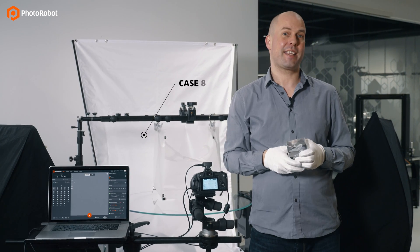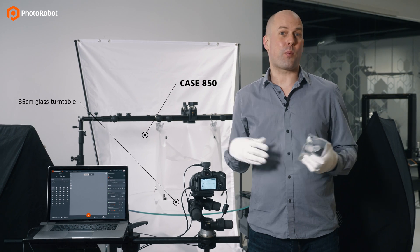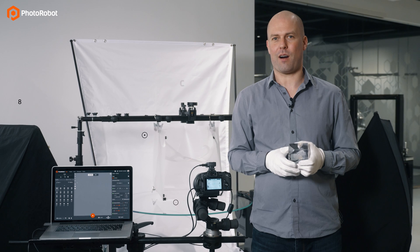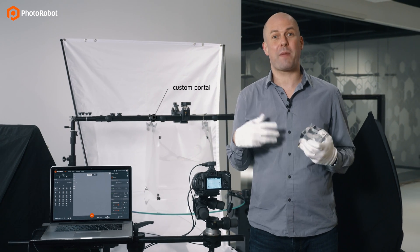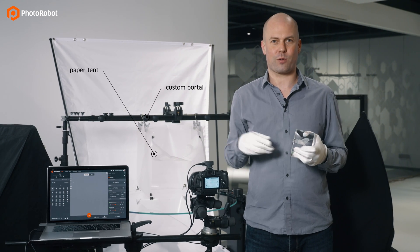For that I'll use this Case 850 with an 85 cm glass turntable. This is a portable design so it can be folded up and transported even in a personal car. We have also installed this custom portal with a suspended makeshift paper tent, which we have found to work better than most ready-made solutions on the market.